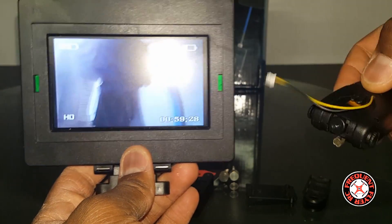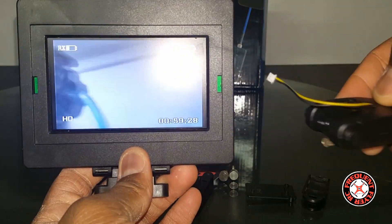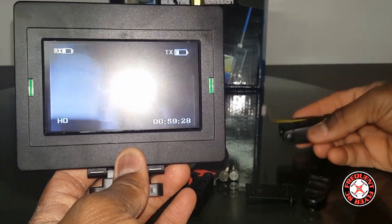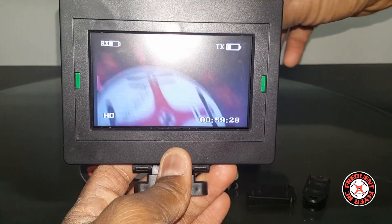This is a 4.3-inch screen diagonally and it's pretty decent — it's all you really need. As you can see, there's just about no lag on this thing at all. The video is instant, and it is a color screen.